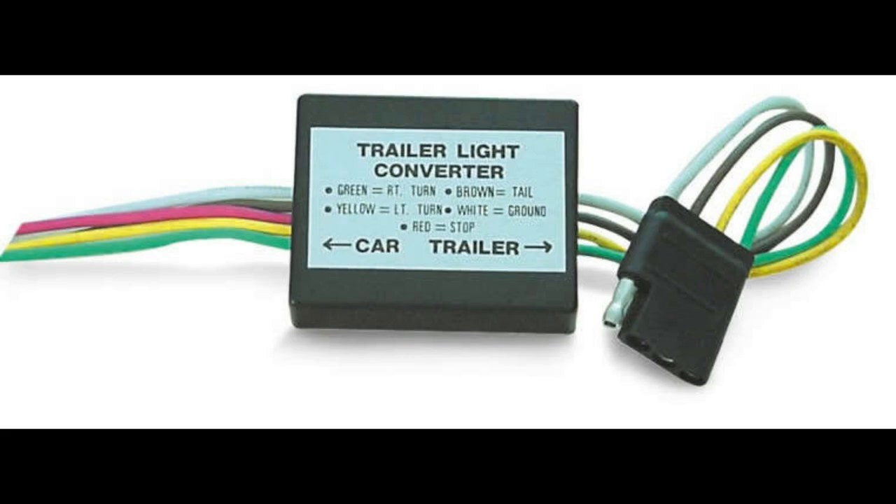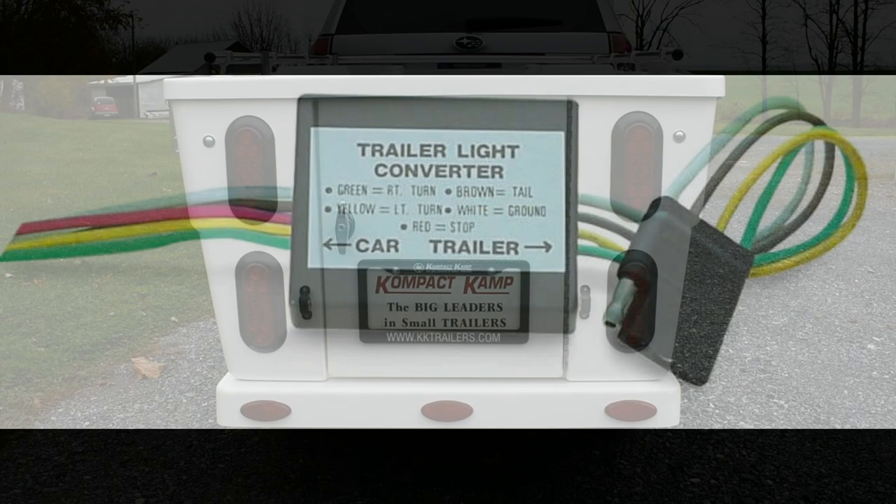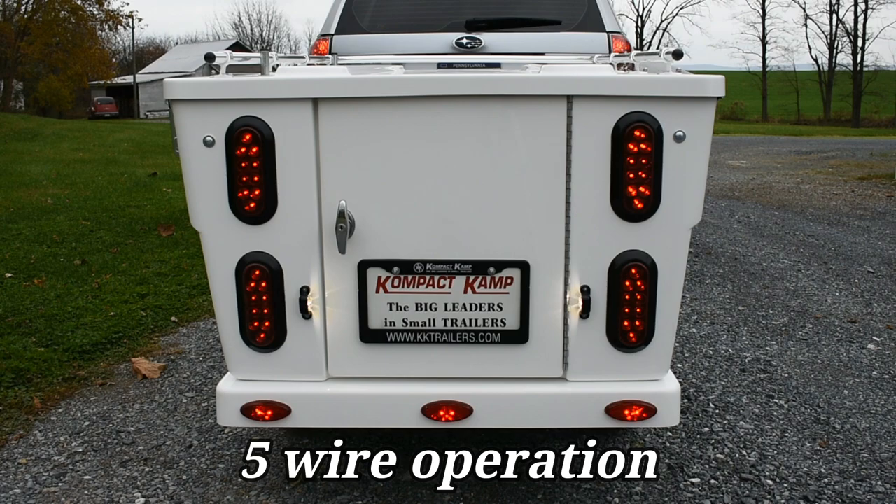Now if you would prefer to maintain the five wire function of the trailer, you will need to eliminate the converter by either cutting off the wires and hooking up a flat 5 plug directly to those five wires on the vehicle. Or you can install an additional flat 5 plug before the converter, thus having two different plugs if you are going to tow a four wire trailer at some point. When you hook that up, you can see that the trailer is now operating once again as the five wire system — you have your independent brake lights on the top and your turn signal lights on the bottom.